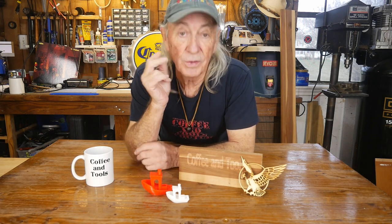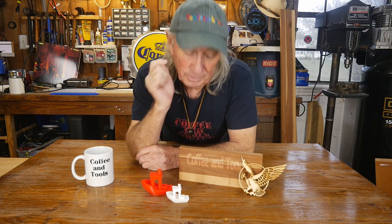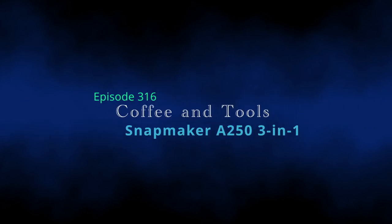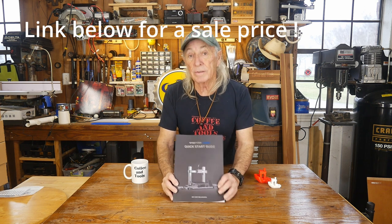Howdy folks, what if there was a machine that could do 3D printing, laser, and CNC all in one? There is! We're going to start looking at this bad boy today, so hang out in the garage. Snapmaker sent me the A250T and it can do all three.